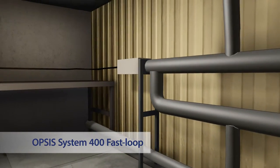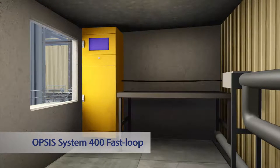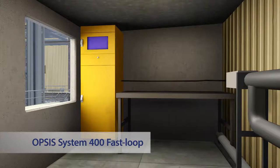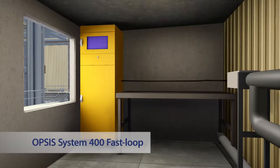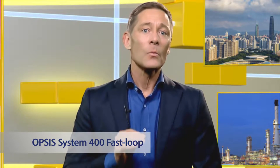The receiver is connected to the analyzer using fiber optic cable. A single Opsys System 400 fast loop measures all relevant gas emissions in the same way as the cross stack. However, the fast loop is the best solution when the measurement point is difficult to access.